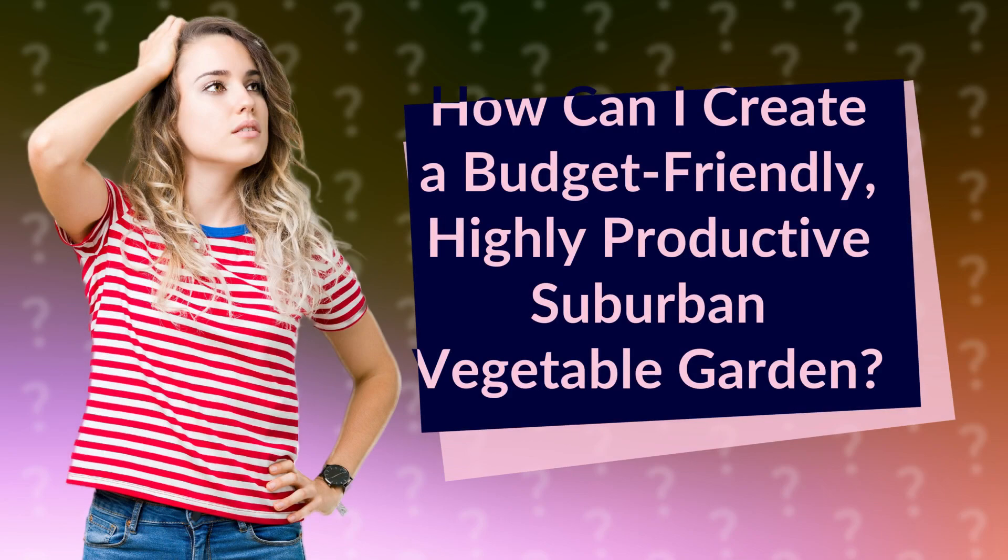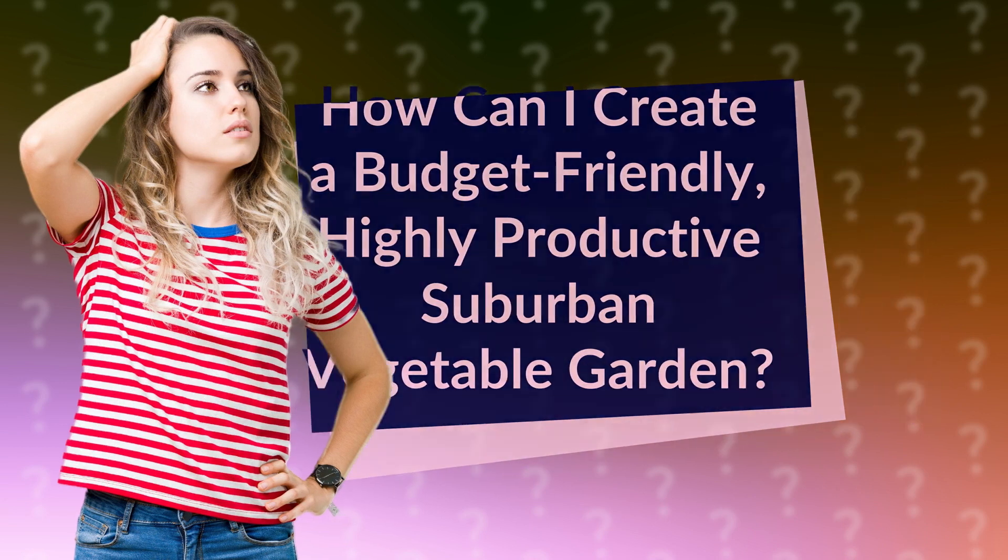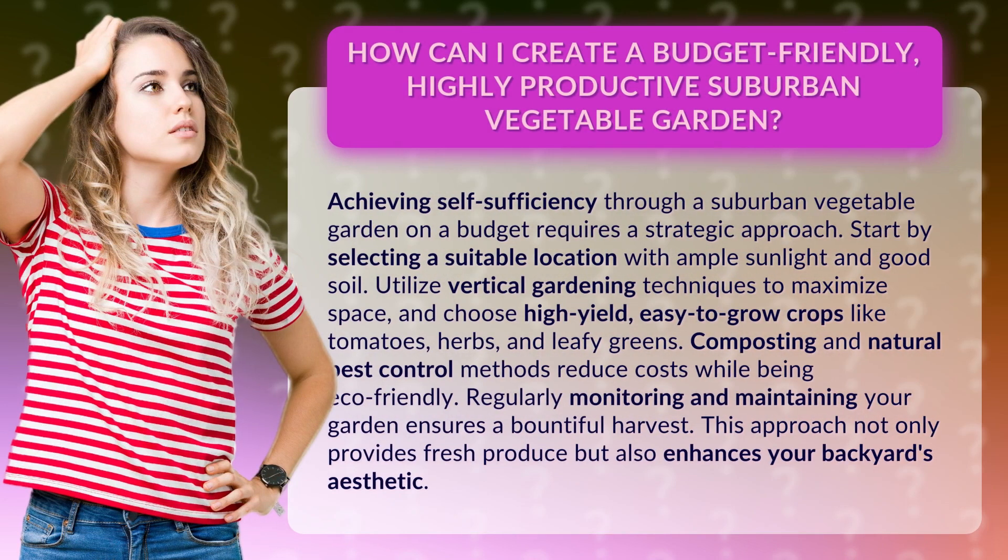How can I create a budget-friendly, highly productive suburban vegetable garden? Achieving self-sufficiency through a suburban vegetable garden on a budget requires a strategic approach.